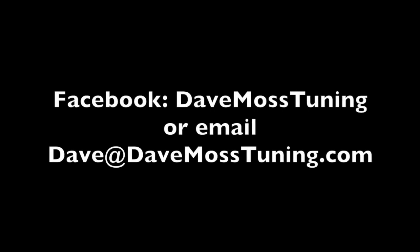To schedule a remote tuning appointment for you and your bike with Dave via text, email, or Facebook, contact Dave on Facebook or by email at dave@davemosstuning.com.